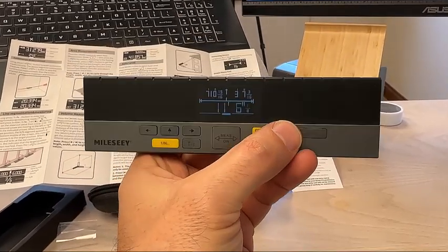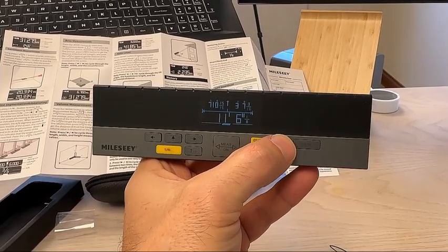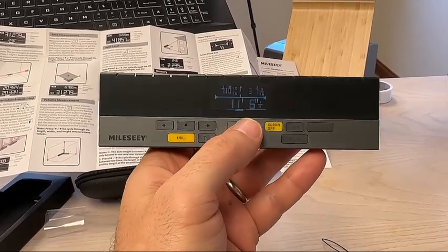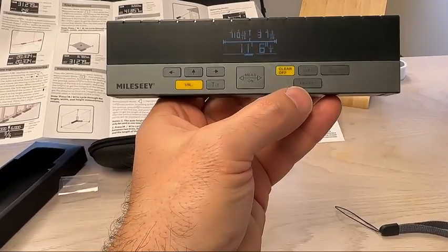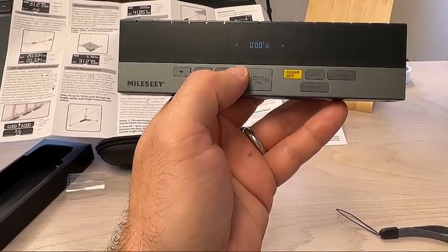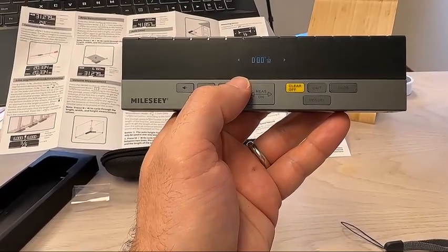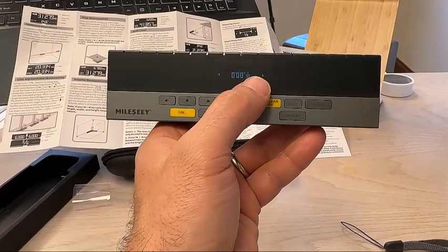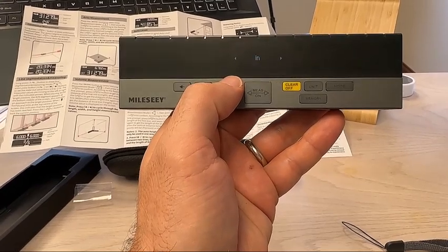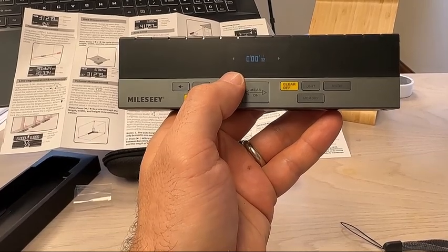You can go to units — press and hold that. Pressing and holding changes the tone. Units. Press and hold light, short click. Right now it's on feet-inches up to a thirty-second. You can go to meters, feet, inches. So these are decimal feet, decimal inches, or feet-inches.